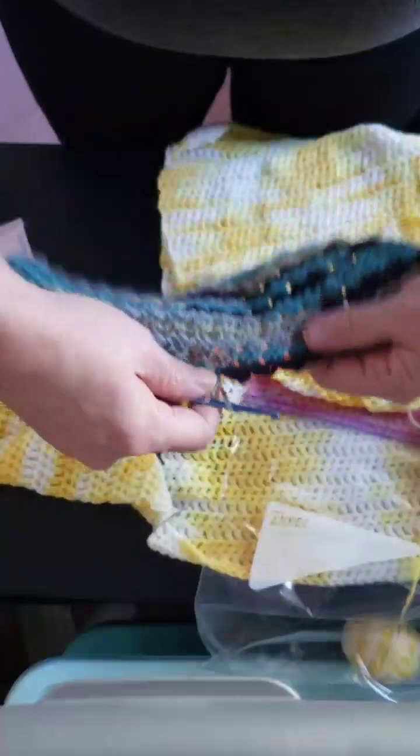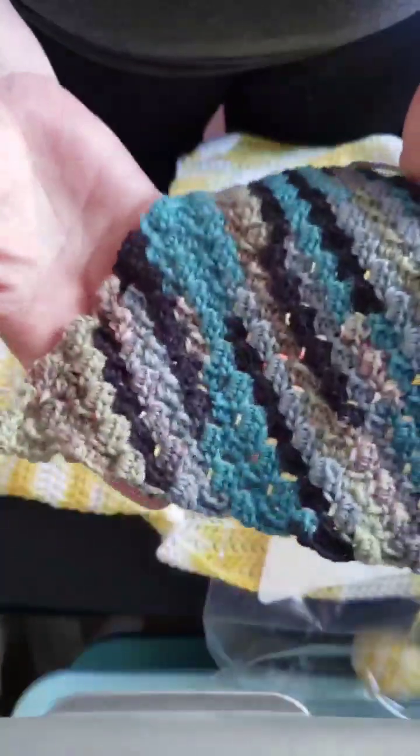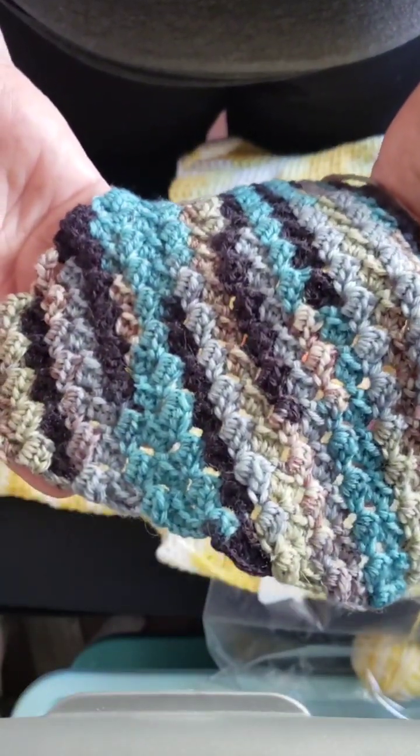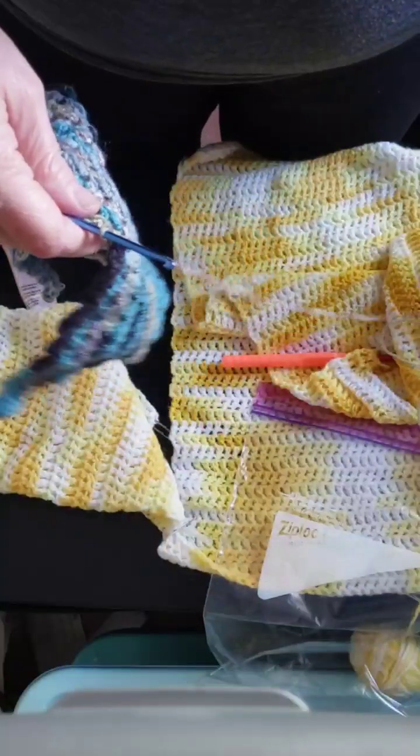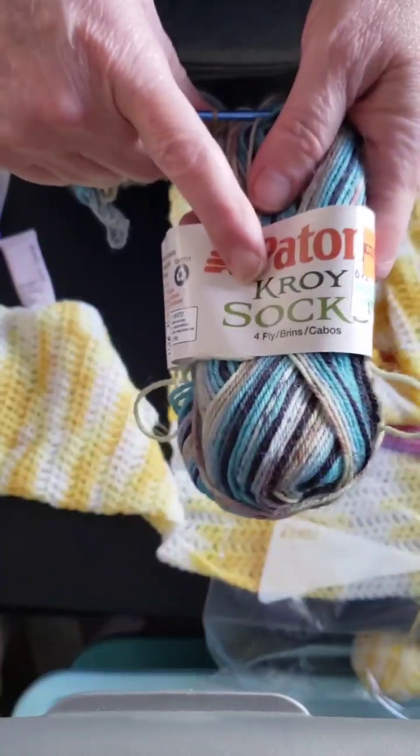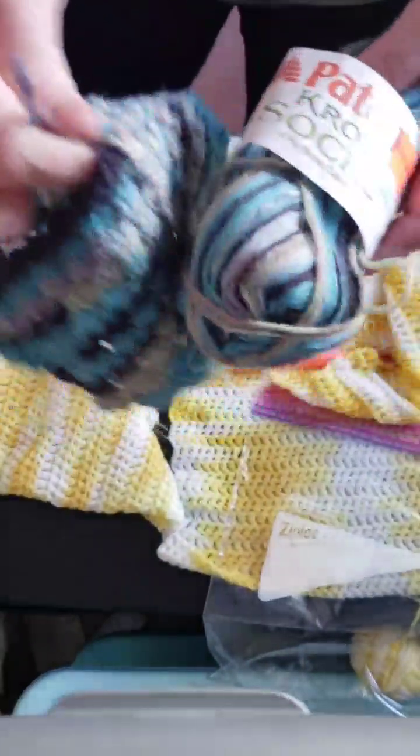This one is a corner-to-corner blanket. That's scrap that I am doing out of sock yarn. So, this is the sock yarn blanket.